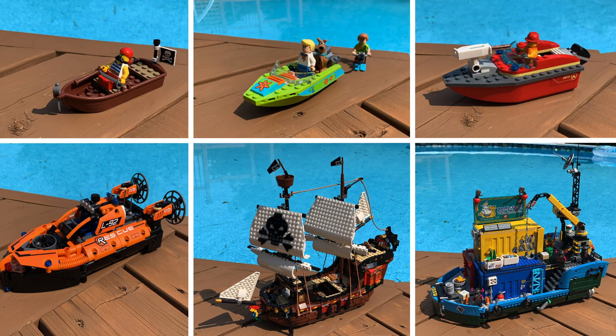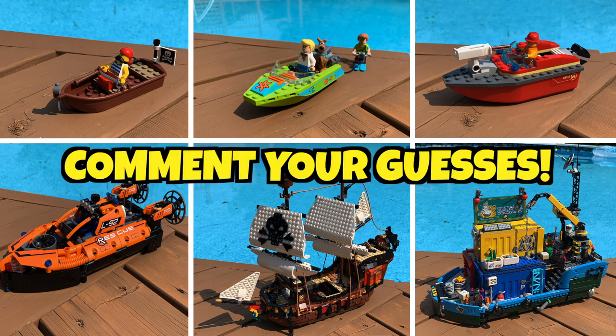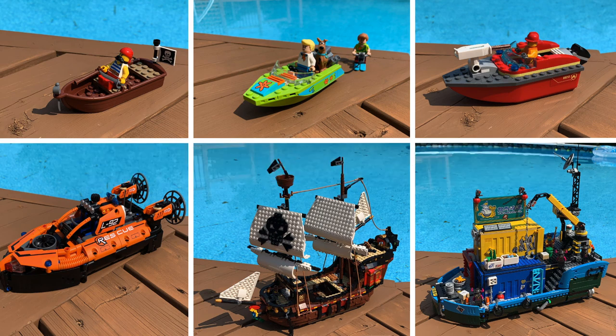Before I put these boats to the test, please don't forget to leave your predictions for which ones you think will float and will not float down in the comments below.